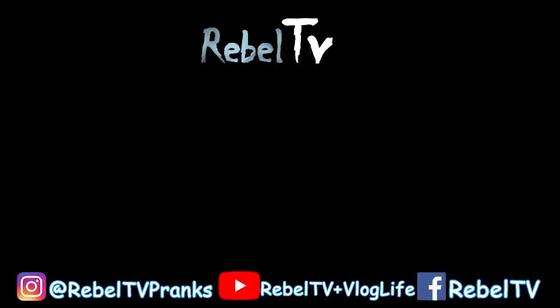Thank you for watching the video, guys, hope you enjoyed it. Make sure you go check out our second channel. Also, if you haven't subscribed already, go ahead and do that now. Come back next week for another video. Bye.